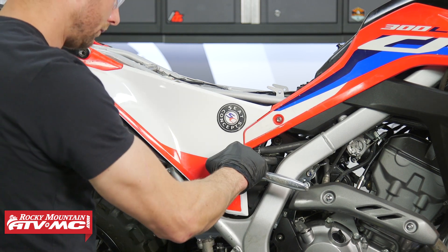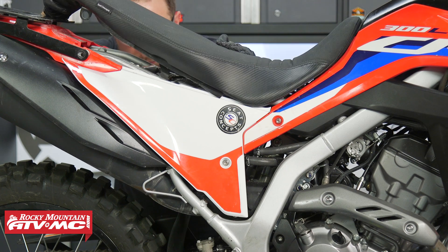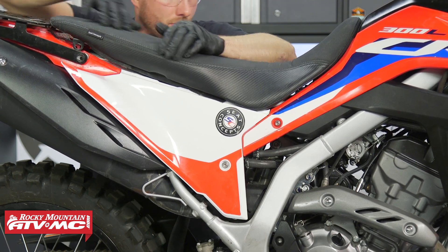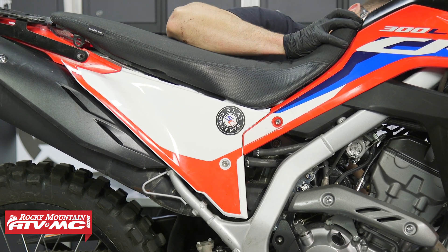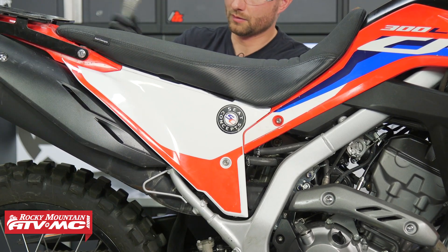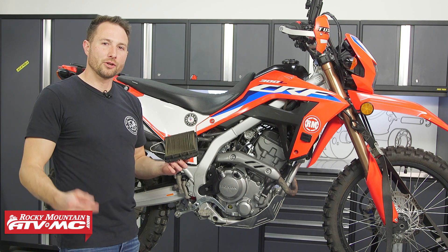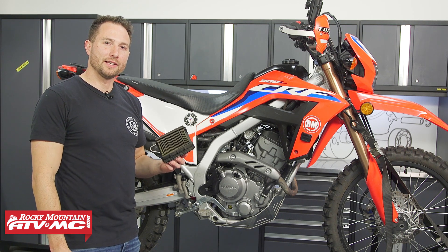Then reinstall the side panel and the seat, and that's all it takes to get your bike breathing again. If you need an air filter, click the link in the description below. If you have any questions, leave us a comment, and if you want to see more helpful content like this, subscribe to our channel. I'm Charles with Rocky Mountain ATV/MC — thanks for watching.